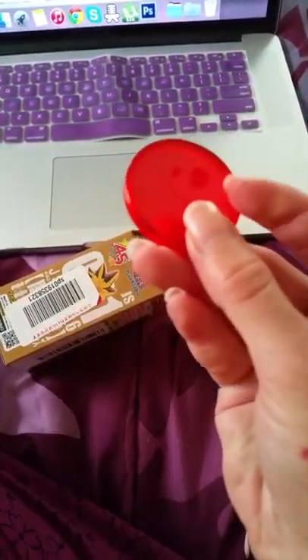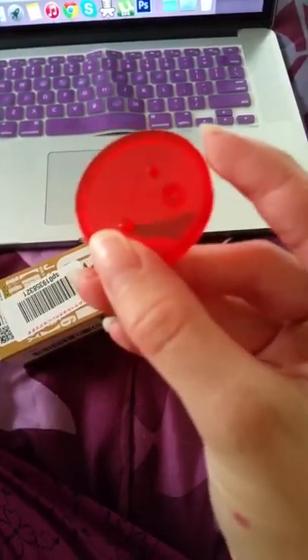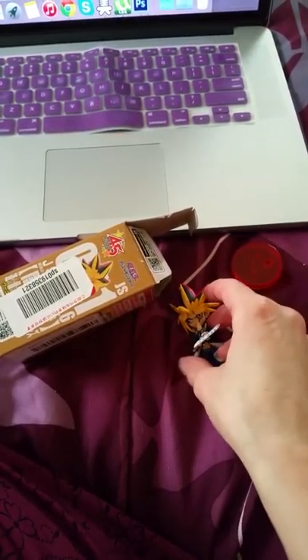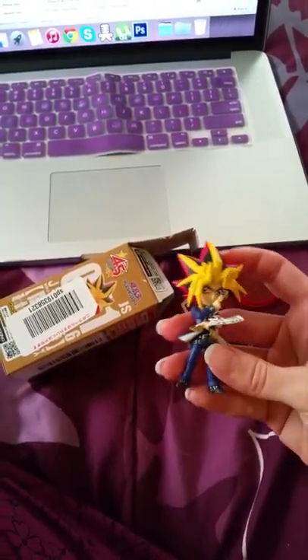It looks like a pretty simple setup. There's the peg for the little plastic thing that goes in here, and then I believe his legs go in those other two pegs.